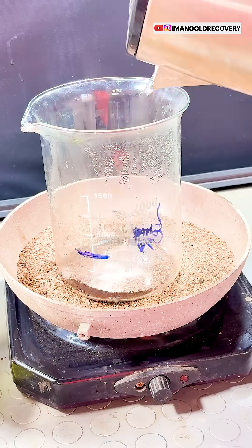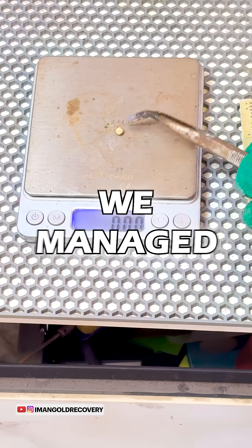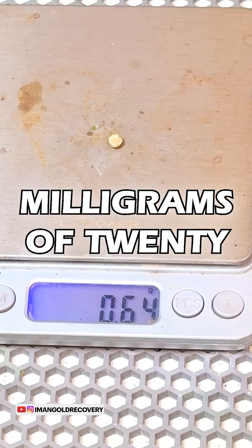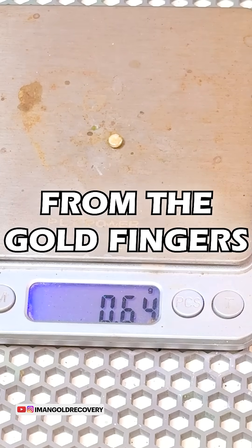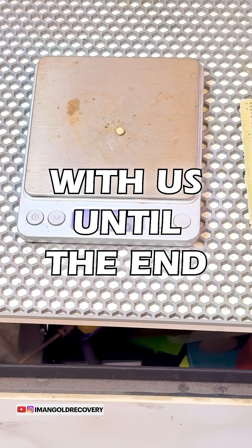Once our gold powder has precipitated, we wash it, dry it, and melt it using a torch. In this extraction, we managed to recover 640 milligrams of 24 karat gold from the gold fingers of electronic waste. Thank you for staying with us until the end of this video.